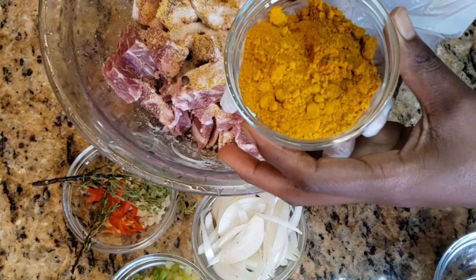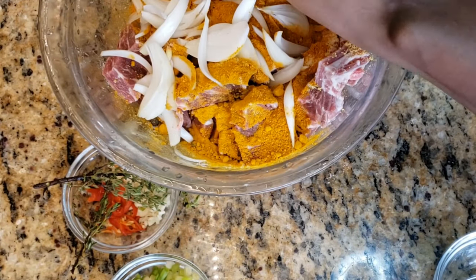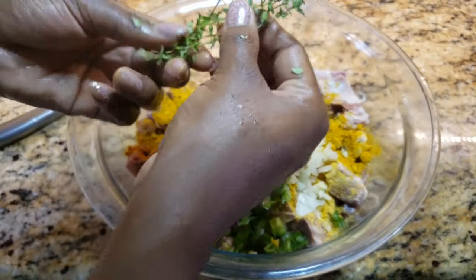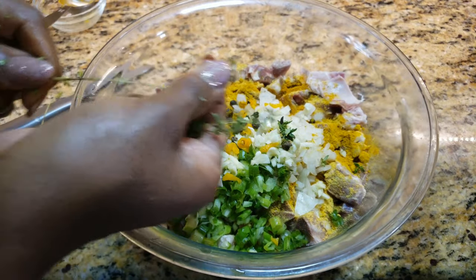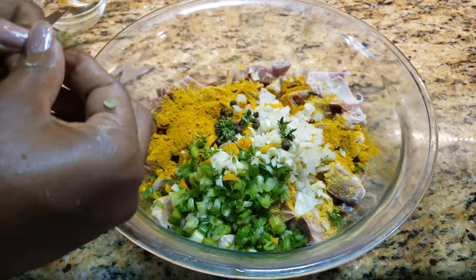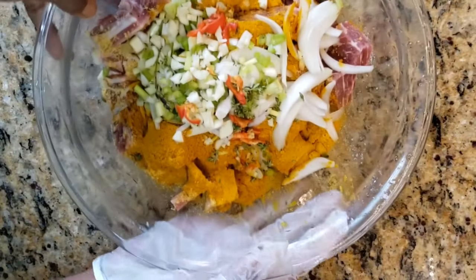I'm also going to add my curry powder, my onions, my scallions. Next I'll be adding some thyme leaves — I usually just take my leaves off the stem, just like that. Last but not least, my pepper and my garlic. We just want to give everything a nice mix.